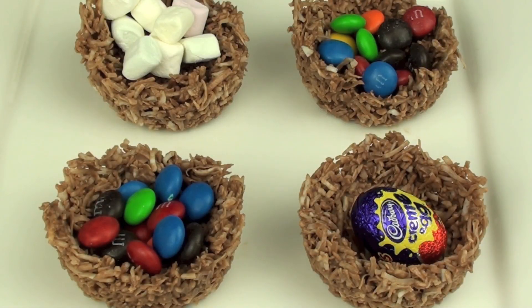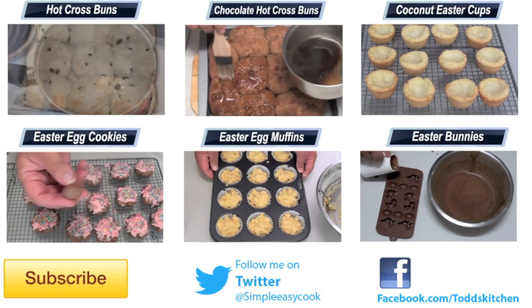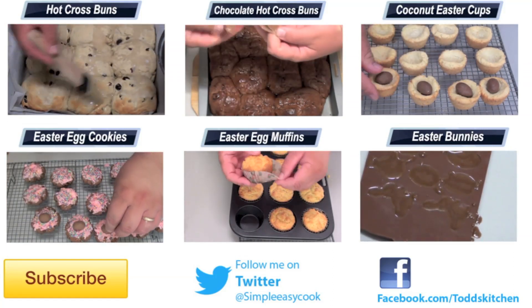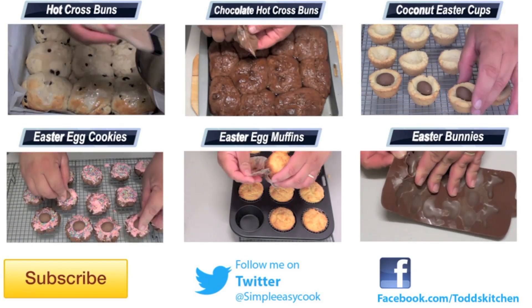There we have it — a very simple and easy Easter bird's nest recipe. This is definitely one of the easiest Easter recipes you are going to make, and let's be honest, they look fantastic. This is going to be fantastic on Easter day for the kids or adults alike. I guarantee they are going to think it tastes simply delish, and chances are they are going to be coming back for seconds too. But that's not a problem because they are so simple and easy to make. Thank you for watching this episode of Todd's Kitchen. Our list of ingredients are down below as well as links to my Facebook, Twitter, and Google Plus pages. Please give this video a thumbs up and leave a comment, and I will see you next time for another delicious recipe.